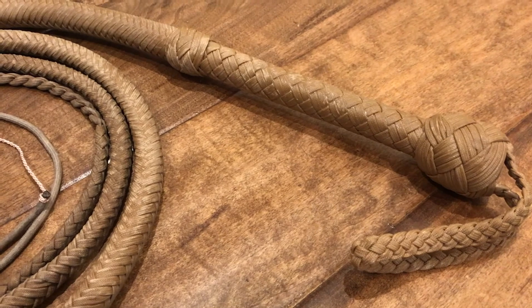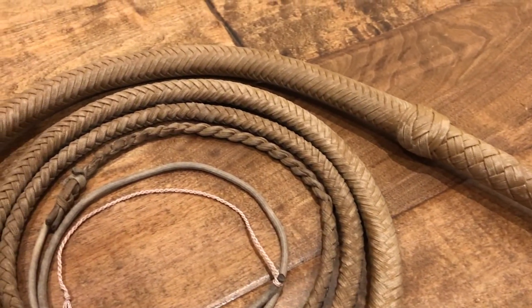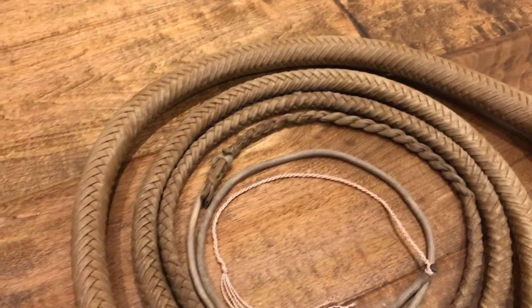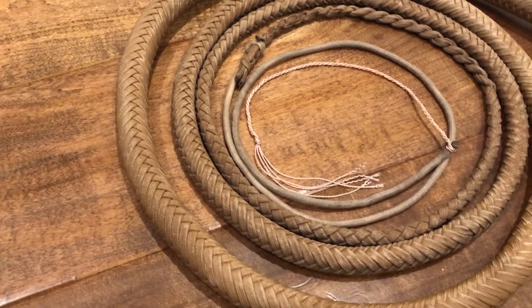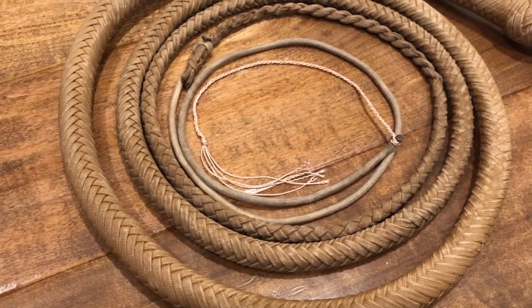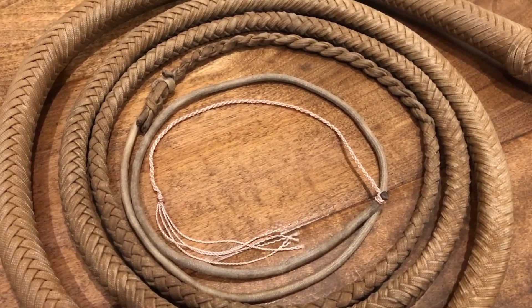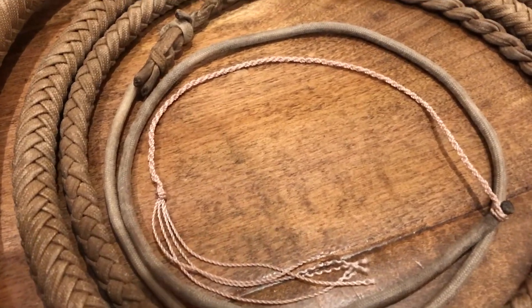So there you have it — the Economy Indy bullwhip by Sword Guy Builds. Overall, I think it is a mighty fine whip and at a very good price too. It looks the part for any Indiana Jones collector, and its super fine taper allows for a nice crisp crack without a lot of muscle. This whip retails for about two hundred dollars on the Sword Guy Builds website. Thanks for watching this review, and I'll see you guys soon.